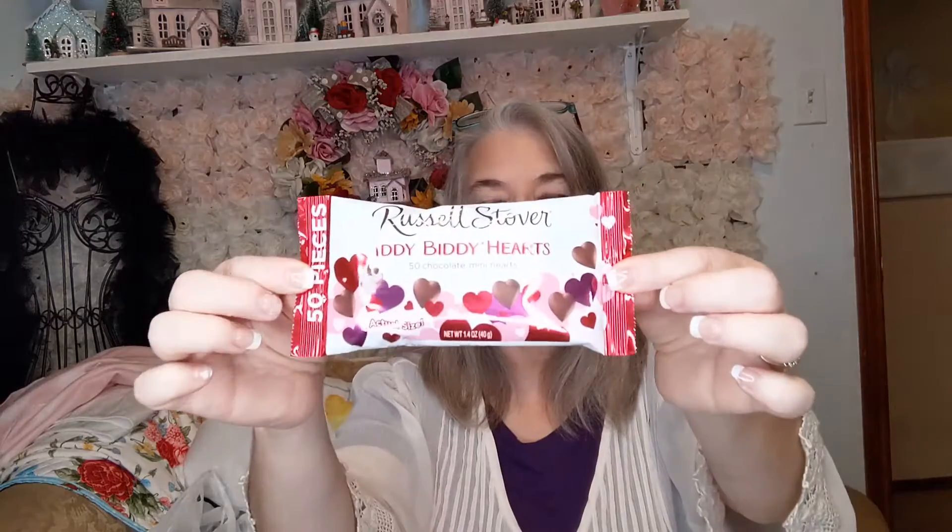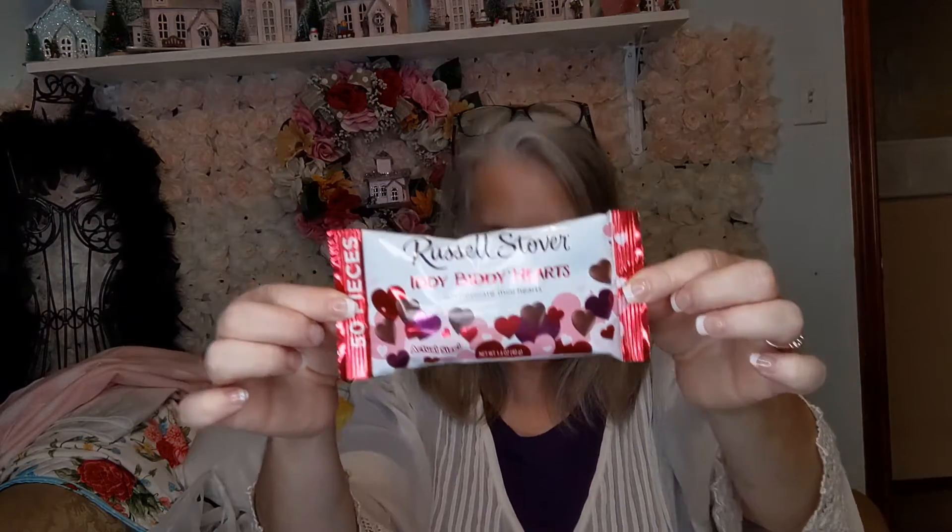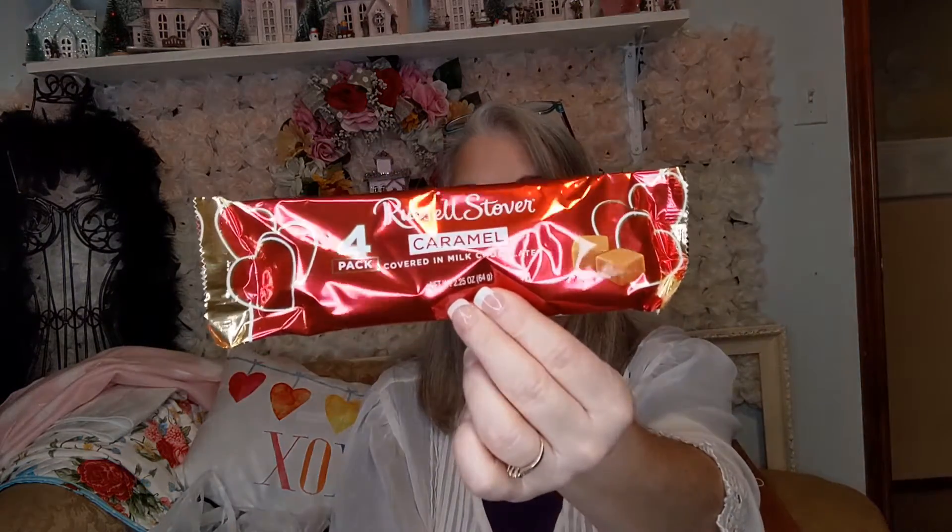With Russell Stover's, the itty-bitty chocolate hearts — I thought that would be great in a gift basket. I thought this would be great in my hot cocoa — it's a large chocolate-covered marshmallow, Russell Stover's. Also in hot chocolate, Russell Stover's caramel-covered hearts chocolate.